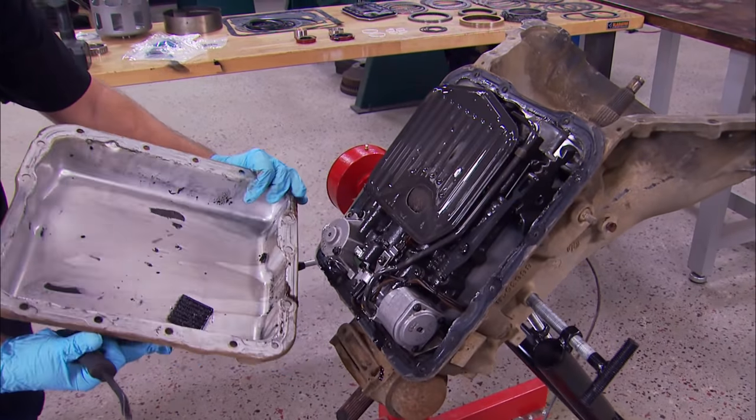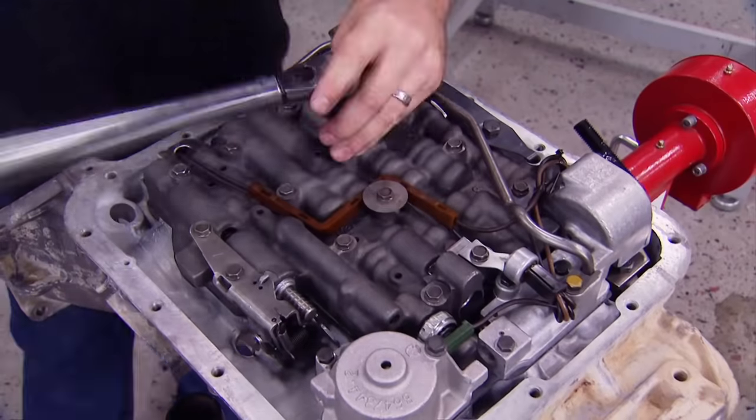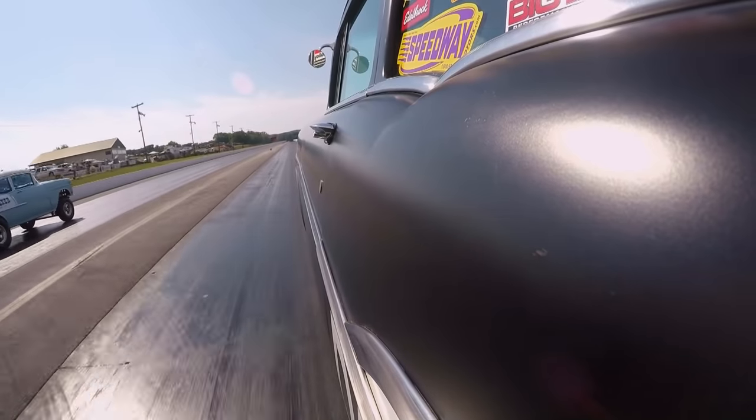Today on Detroit Muscle, we'll show you how to rebuild one of the most popular overdrive transmissions ever plugged into an engine. Plus, it's a trip to the Tri-5 Nationals.